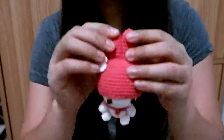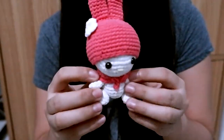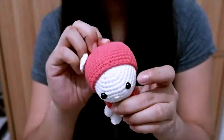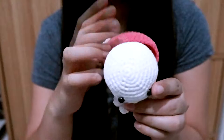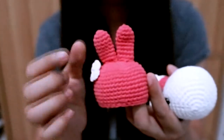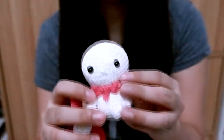Okay, enough of the Pokémon! Let's go to something Disney-related — well, not exactly Disney, this is Sanrio. I have My Melody here. You can actually remove the hood with her ears, so she's bald underneath!